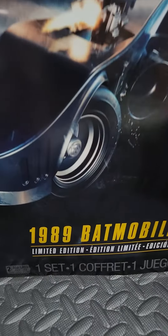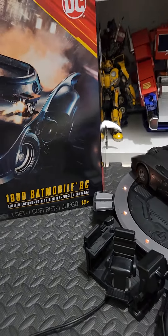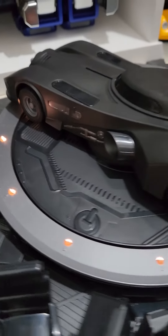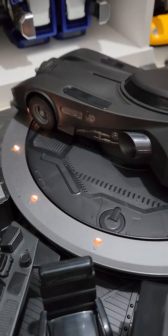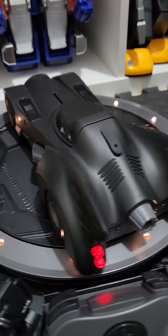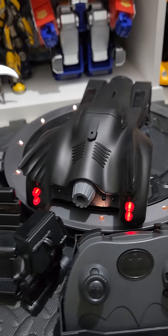This is the SpinMaster 1989 Batmobile RC. It comes with its own base where you can charge the RC, and you can spin it when displayed.